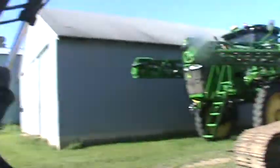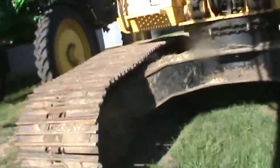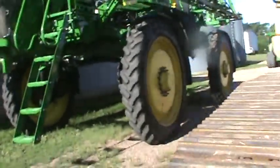Yep, I got the excavator here. It's got a thumb. It's a 290, it's a 2012. We just got it this spring.